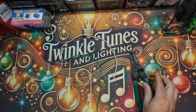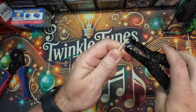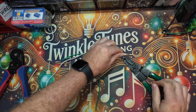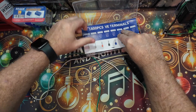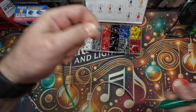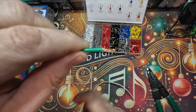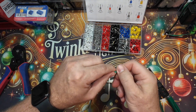Using ferrule connectors is super easy and here's how you do it. First, you're going to strip about five to seven millimeters of insulation from your wire. Then insert the exposed wire into the ferrule sleeve.